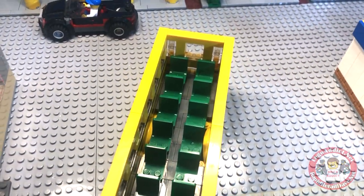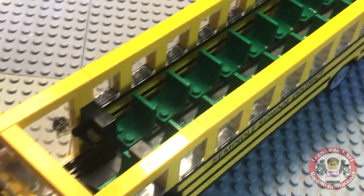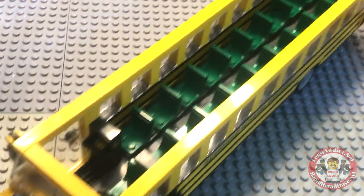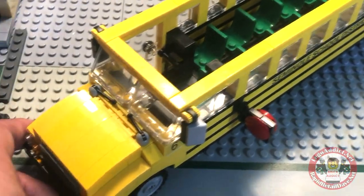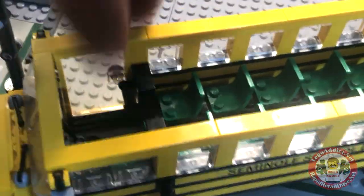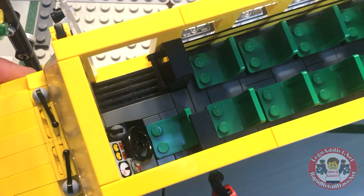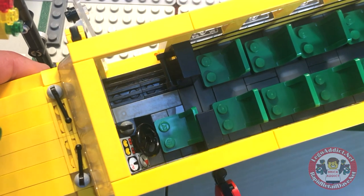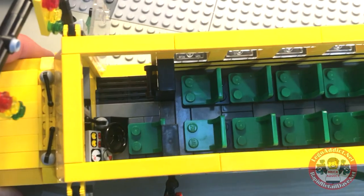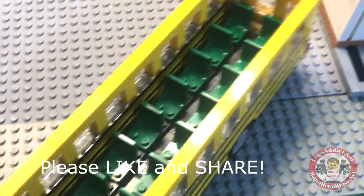We've done this set before where we've done blue seats, I think even yellow seats. In my opinion, the green seats are the absolute best — because from my memory of riding on a school bus, the seats were green. So you hop in, there's a little walkway, a little driver's compartment as the steps lead up there. He's got his gear shift and his seat and all that good stuff. Got a little divider area before you get to the back.